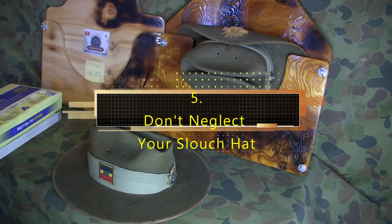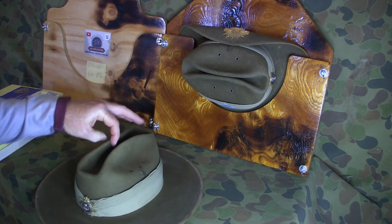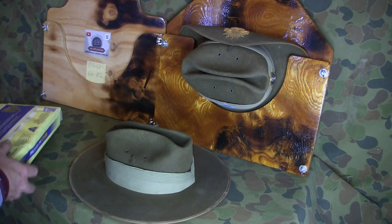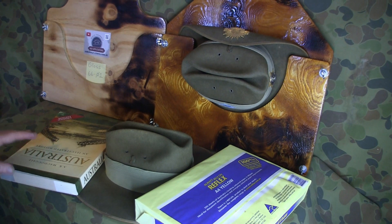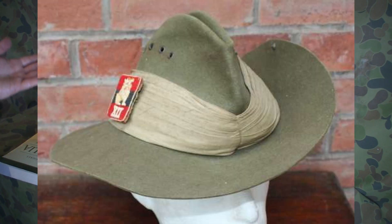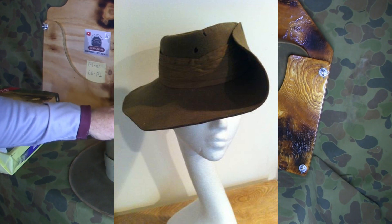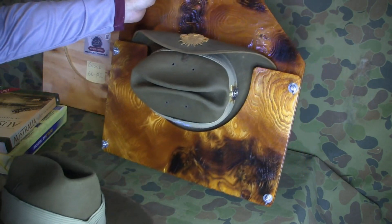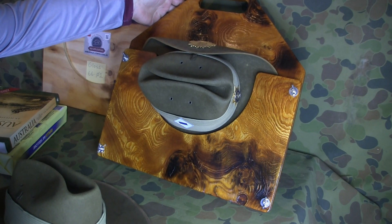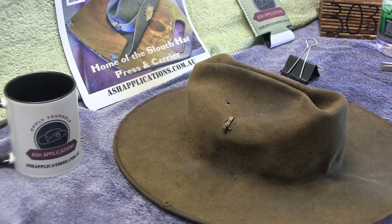Make sure you store your slouch hat on a flat surface, and also place something flat and heavy on the brim to prevent it from upturning. If you go into a second-hand shop you'll see old slouch hats that are lumpy with more twists in the brim than you'd want. If you want to go all out, grab a purpose-made slouch hat pressing carrier — grade one or grade two — for proper storage.